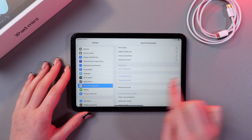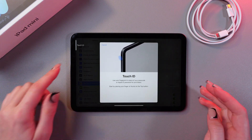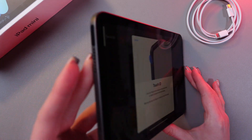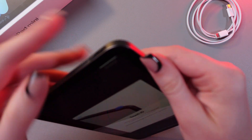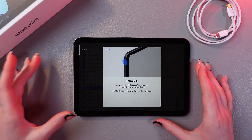Now you can see the option to add a fingerprint. Select it and here in the left corner you can find Touch ID. You can see this button — let me show you this closer — which you want to touch to scan your fingerprint.